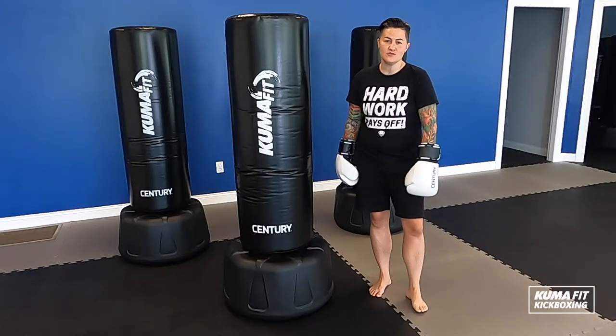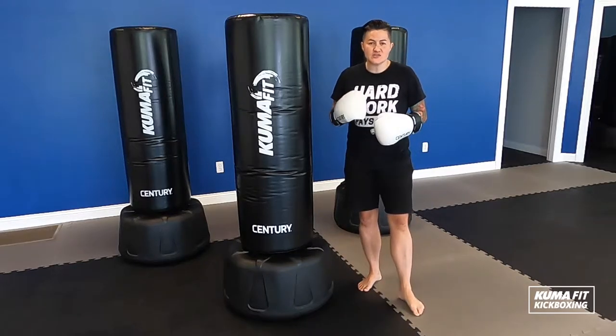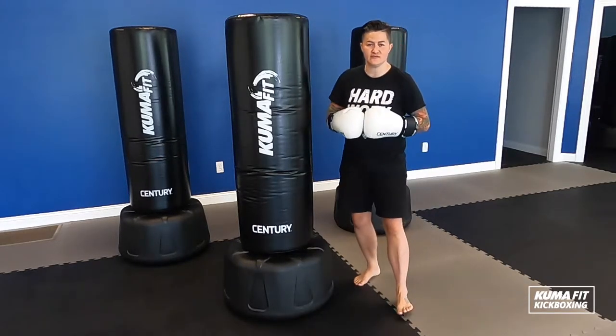Hi, it's Coach Stacey here. I want to take you through our basic kickboxing movements. There are a lot of nuances to each one of these techniques, but I'm going to show you some really super basics to make sure you're staying safe on the floor.